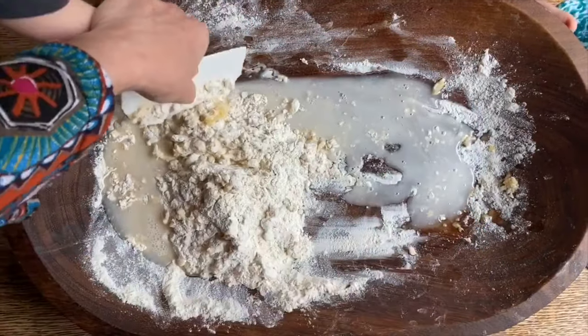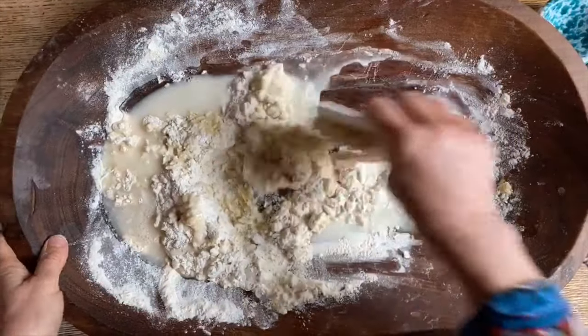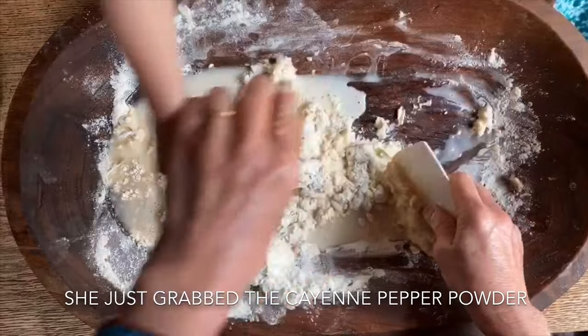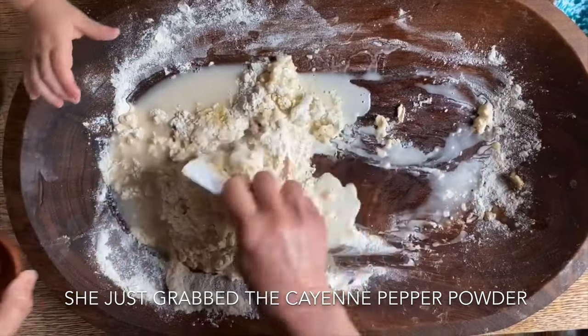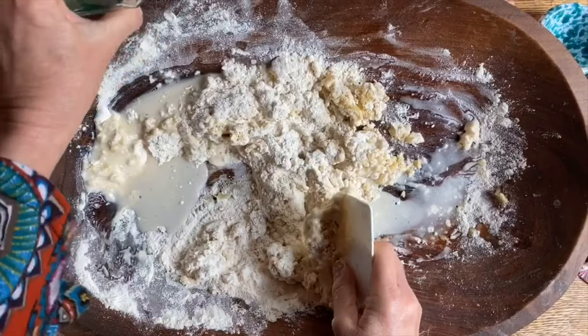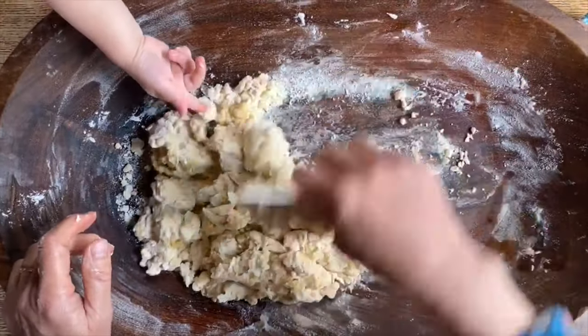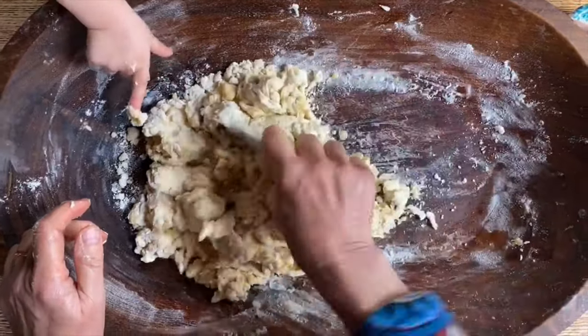Si fa insieme. Non vuoi fare tutto da sola? Questo è il peperoncino. Aspettiamo col peperoncino. The hot pepper we might need to eat. You wanna pour some more in? Prova, così. Hey, Naomi. We're gonna do this for Nona Verena.